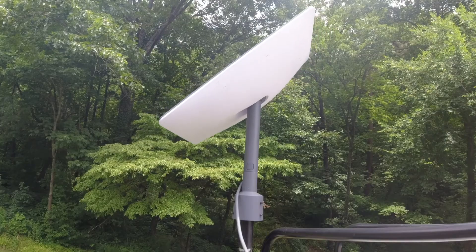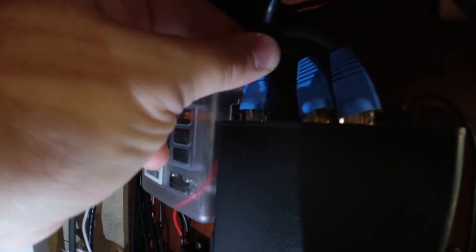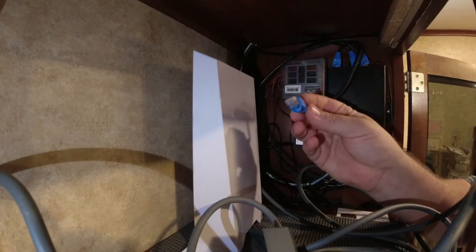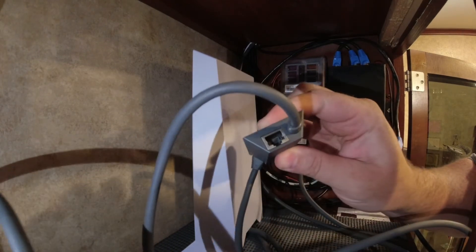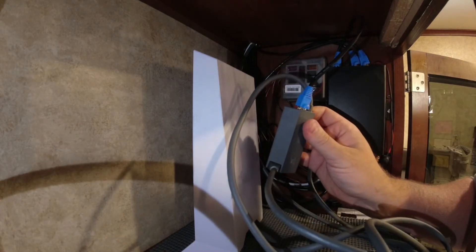So now we're going to take this cable and connect it from our Pepwave to our Starlink Ethernet adapter, so we can run our Starlink service through that Ethernet adapter into our Pepwave. First, make sure you stow your Starlink and turn it off. Just plug into that last port right there on the Pepwave unit, and then take the other end and plug it directly into the Starlink Ethernet adapter. Now we should have a good connection.